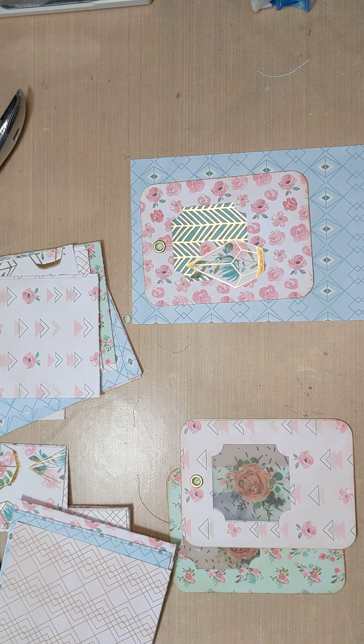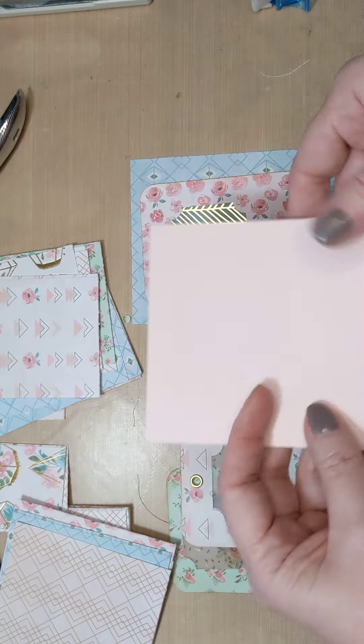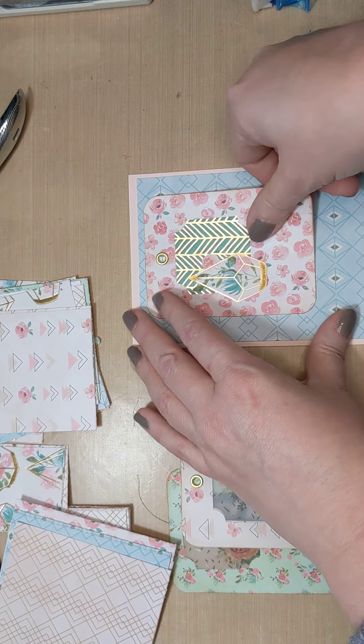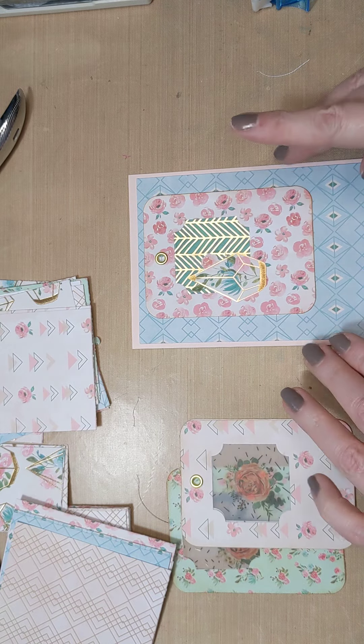You can use yarn, ribbon, a bow - whatever you felt like doing. But there we have three - two on the top, one on the bottom. So you can always dangle from the bottom of the page or a book or whatever. That is one way to do these.